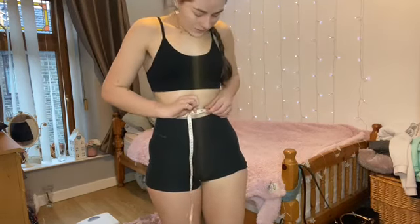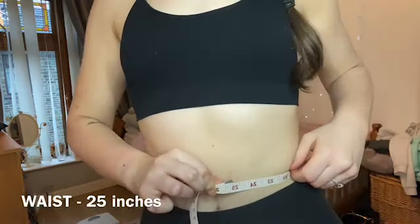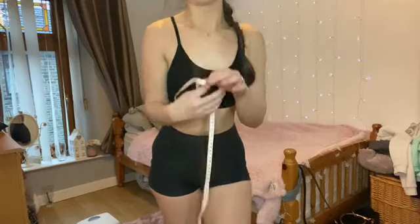So that is 25 inches on my waist. I've always had quite a tiny waist, but since I was doing that maintenance slash mini bulk I did put a bit of chunk on around my waist, but that's just normal.